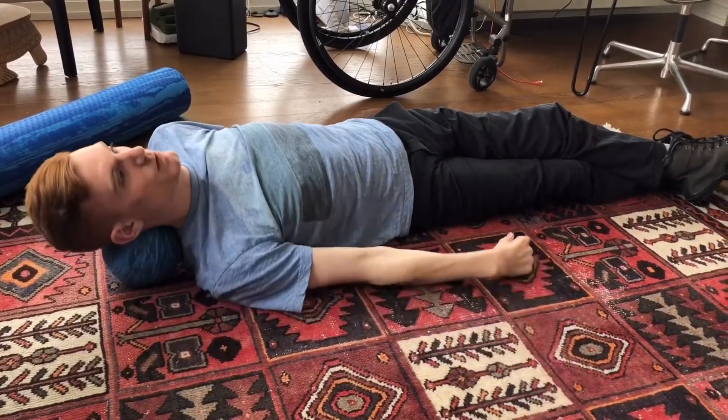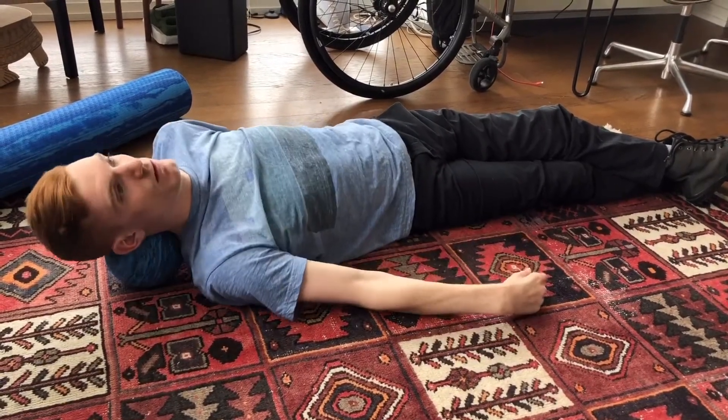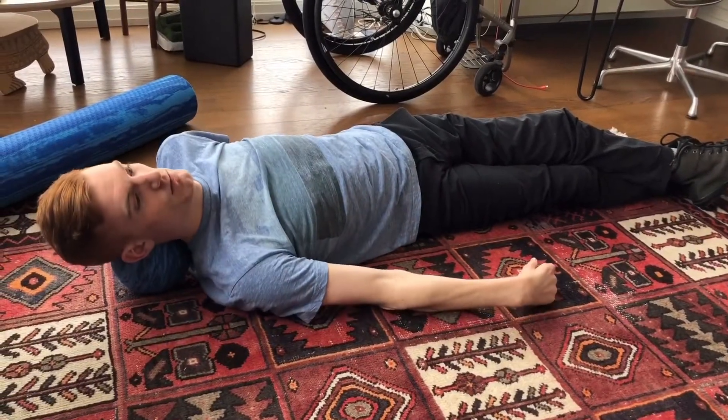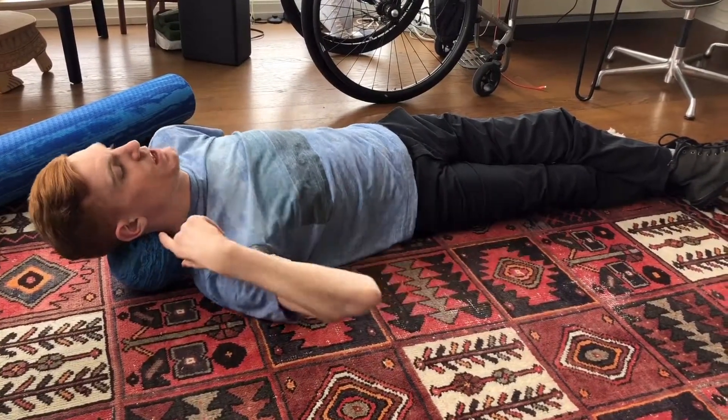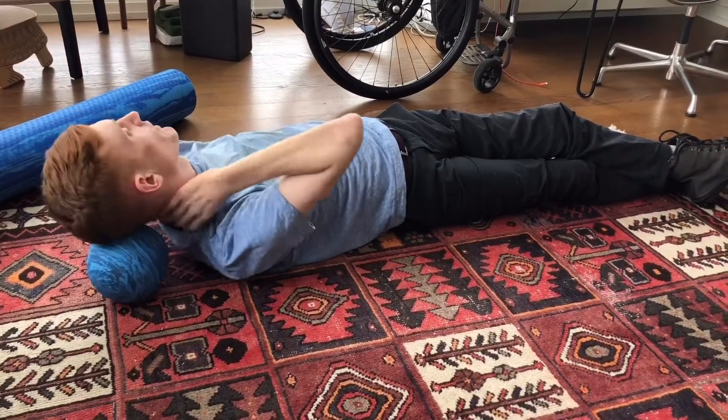Then I'll use my left arm to bring the weight of my neck over that, and that's a really nice way to loosen up the tightness — mostly in the trap, just right over here.